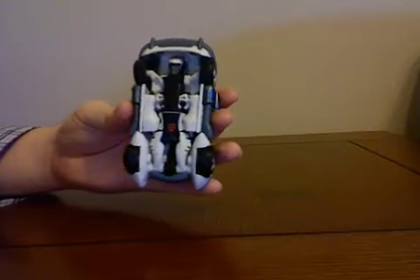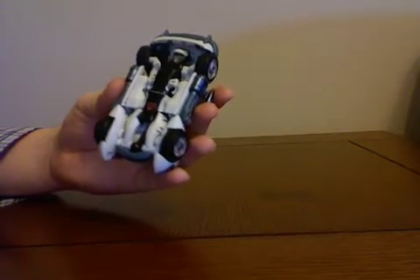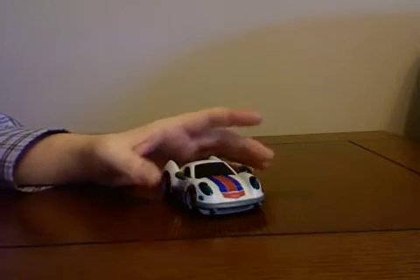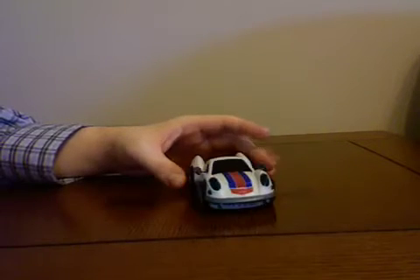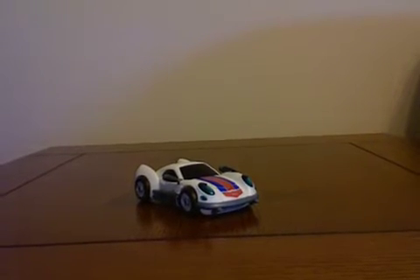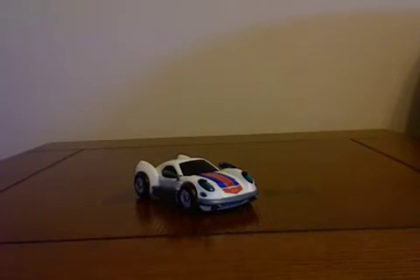That might be an issue for some people because his robot mode is obviously under there, but he's a Transformer so I'm not gonna count that against him. Very cartoony look, but I like the cartoony look. If it weren't for the fact that he couldn't roll without messing with him, he would be a 10 in my opinion. This is an awesome car mode — outstanding, really. I don't see anything wrong with it other than the rolling issue. He gets a 9 out of 10 for the car mode. The cartoony, over-exaggerated look is pretty cool.